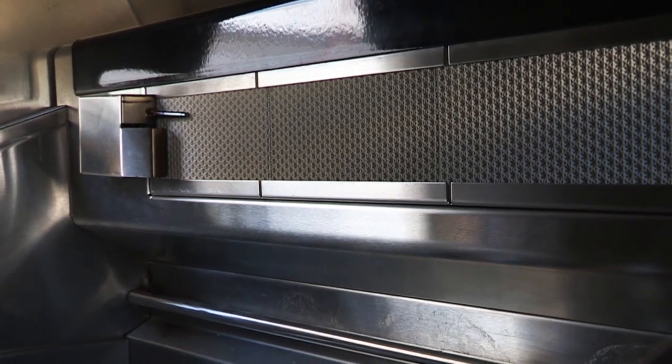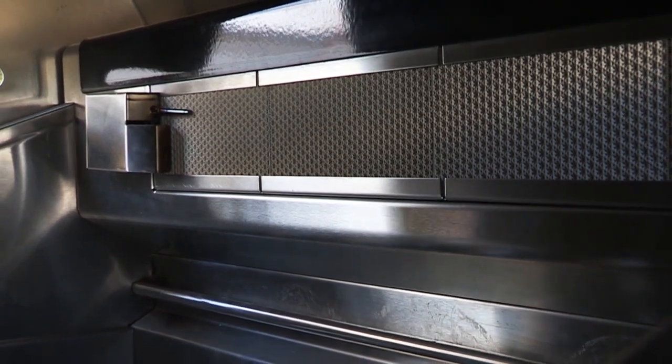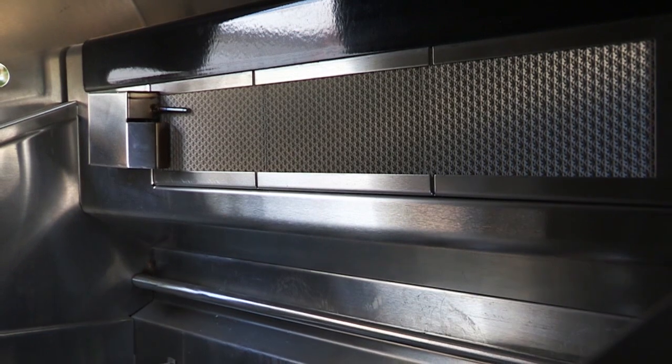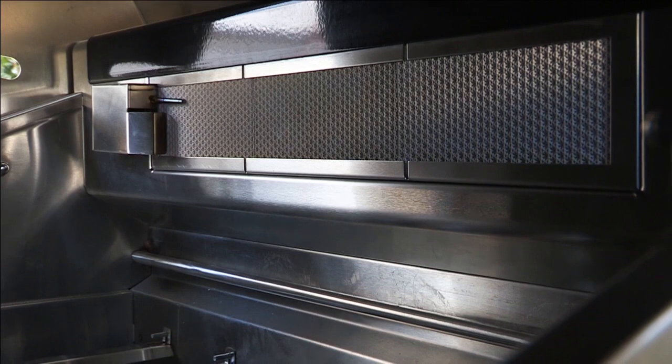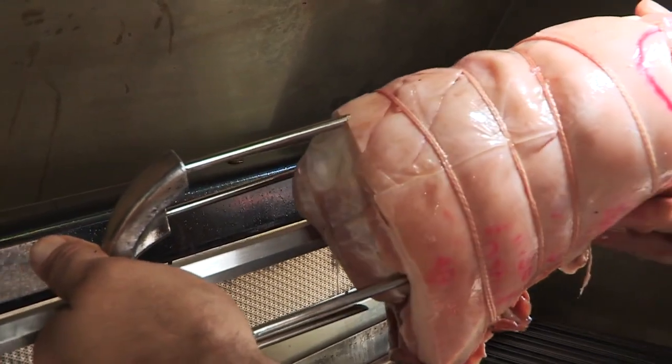The grill rotisserie system cooks food from the back using infrared heat. The heat is magnificent for searing in the natural juices and nutrients found in quality cuts of meat.